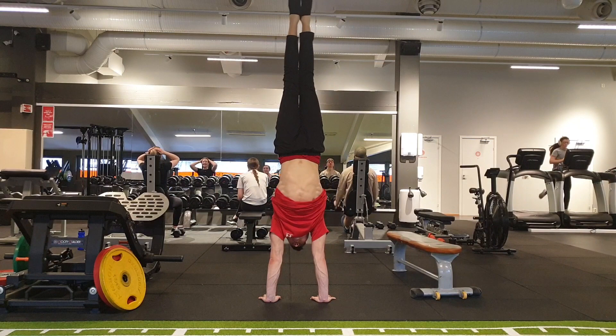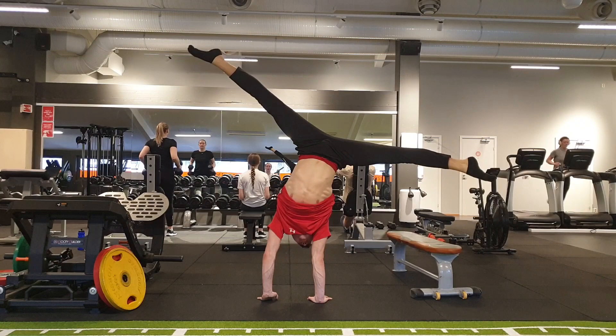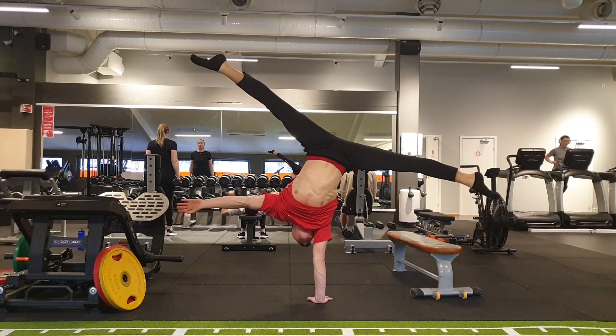After this I would normally do presses, handstand push-ups, or planche stuff like that, but today I'm not doing any of that because I had strength training yesterday. So this was my last set for today.